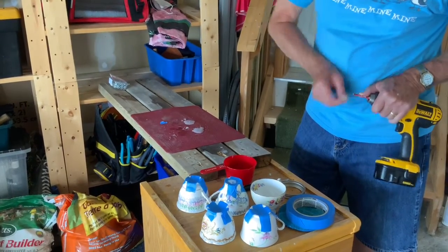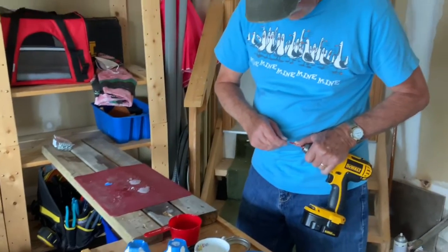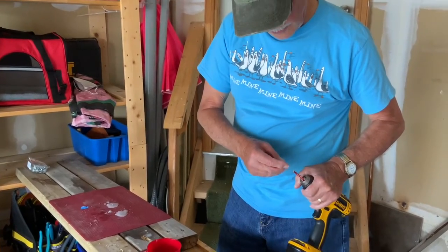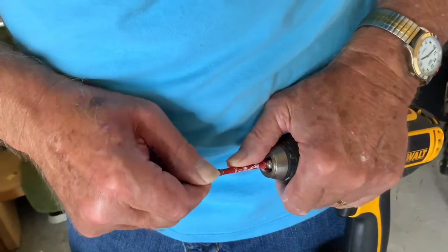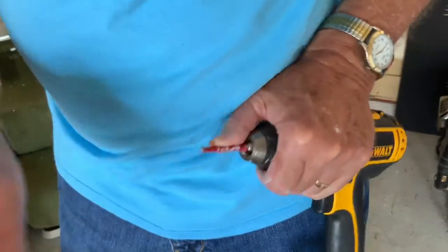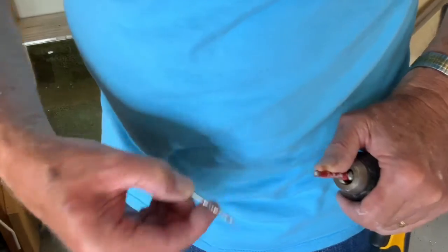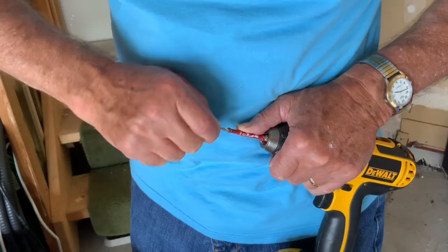Do you want me to put a dot on the teacup or are you going to eyeball it? You're cleaning out the bit because some of the porcelain residue gets in there — one time there was a big chunk stuck there and it wouldn't hardly cut at all, so it's worthwhile to clean them out. This smaller bit is to drill into the dowel to give it a pilot hole, otherwise it'll split.